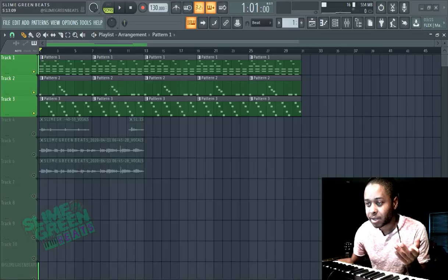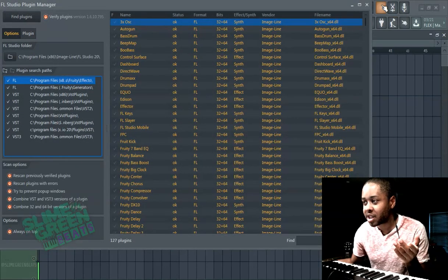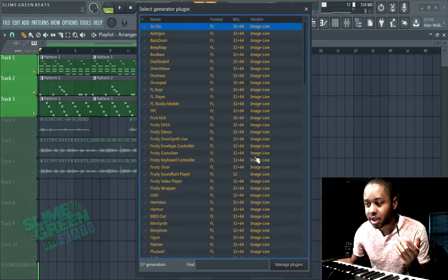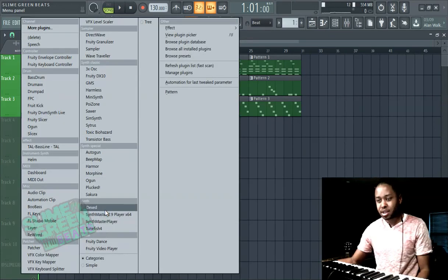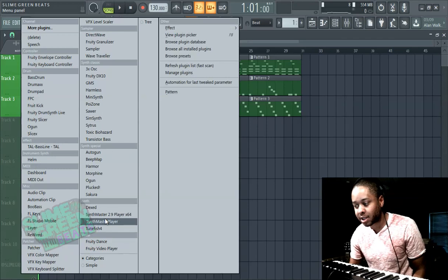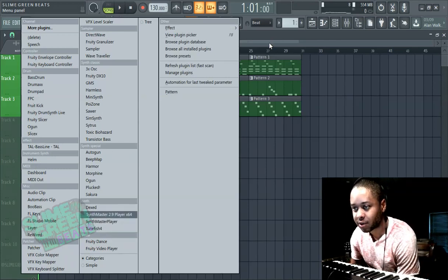Once you do that, go to Options, then Manage Plugins, and find the plugins here. Once it finds them, go to Add More Plugins — it should be here, and sometimes it'll actually be here. You can see Dext here. I don't use Toonfish, I don't really like Toonfish. Helm is here too. These are other free VSTs I've tried. Synth Master Player was free when I got it — I think it's $29.99 or $9.99 now, so it's not free, but it's pretty good too.